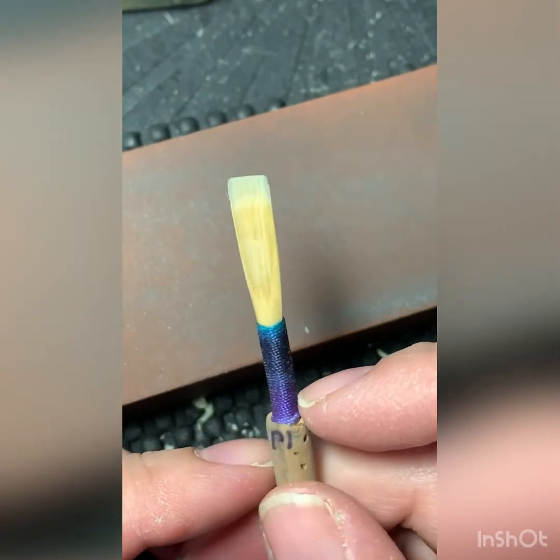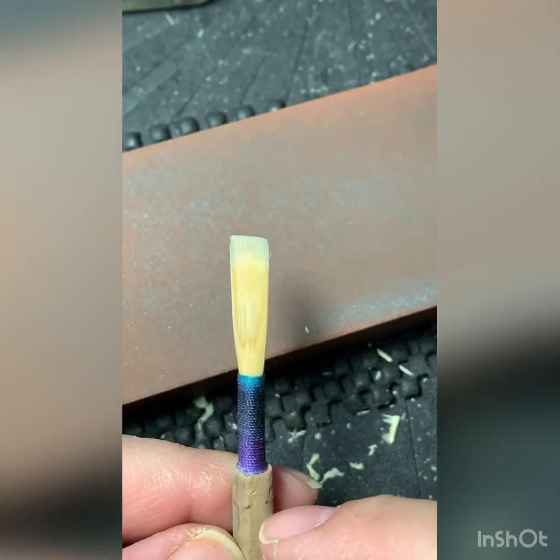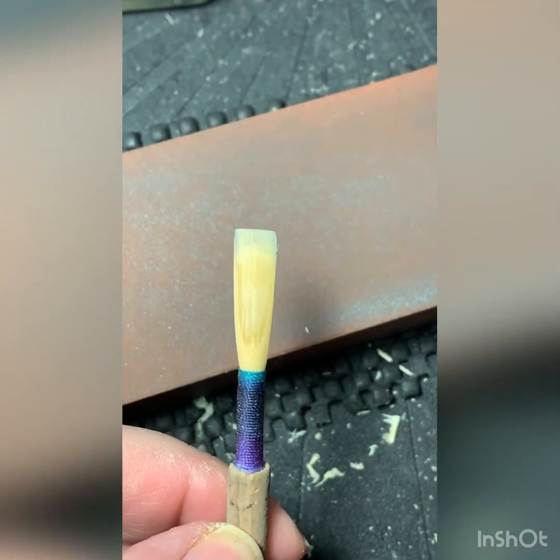All right, I'm going to continue to finish this one, but I thought I would share that today. I hope that was helpful. I'm happy to be back with you, and I will see you again soon. Bye.